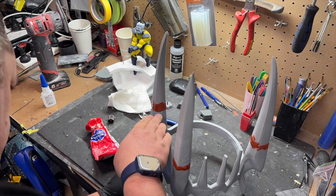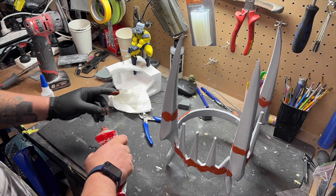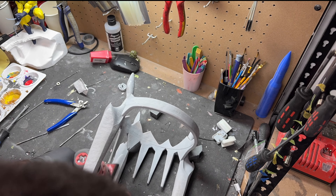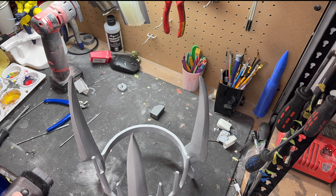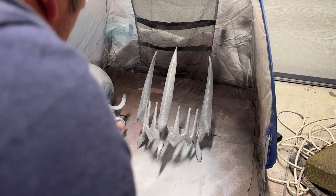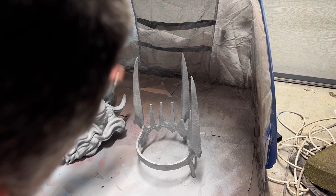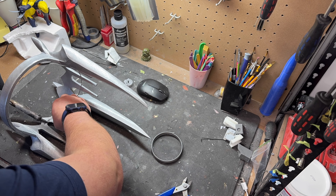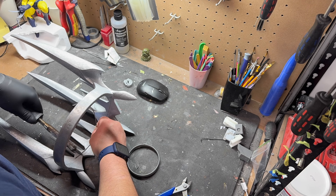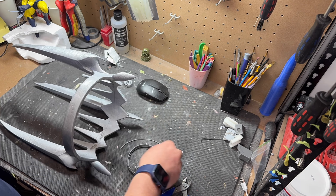I used spot putty for filler this time — it's a little bit easier to sand in tight places. Then a quick hit of primer — you don't need to see that — followed by a quick sand to knock down the lines where I've joined the crown. Here we have the hammered metal finish; I find this is great for weathered old props. Unfortunately I got a little bit of cracking after painting, so I'm doing some plastic welding to strengthen it up and make it a better display piece.